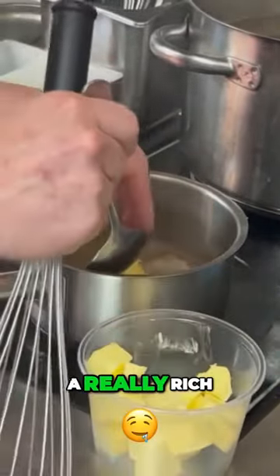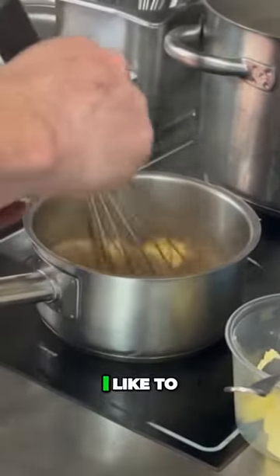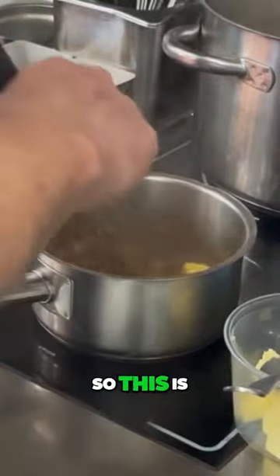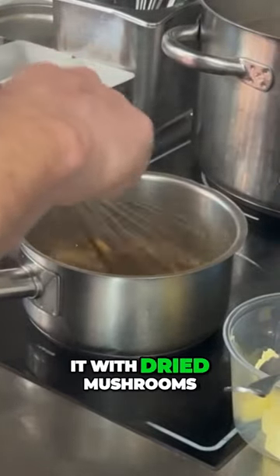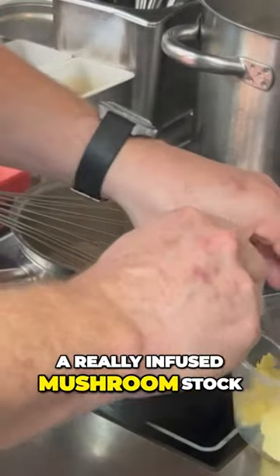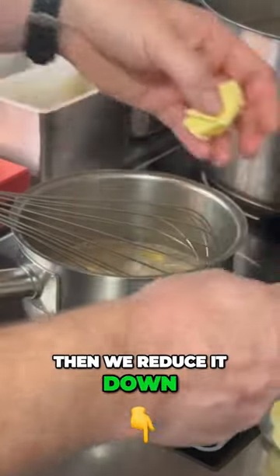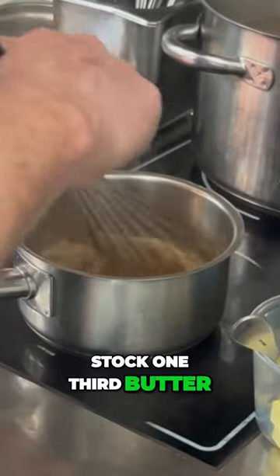The sauce is a really rich — I like to call it mushroom espresso. We roast off chestnut mushrooms, then finish it with dried mushrooms and herbs, and make a really infused mushroom stock out of it. We reduce it down, and to finish that we put two-thirds stock, one-third butter.